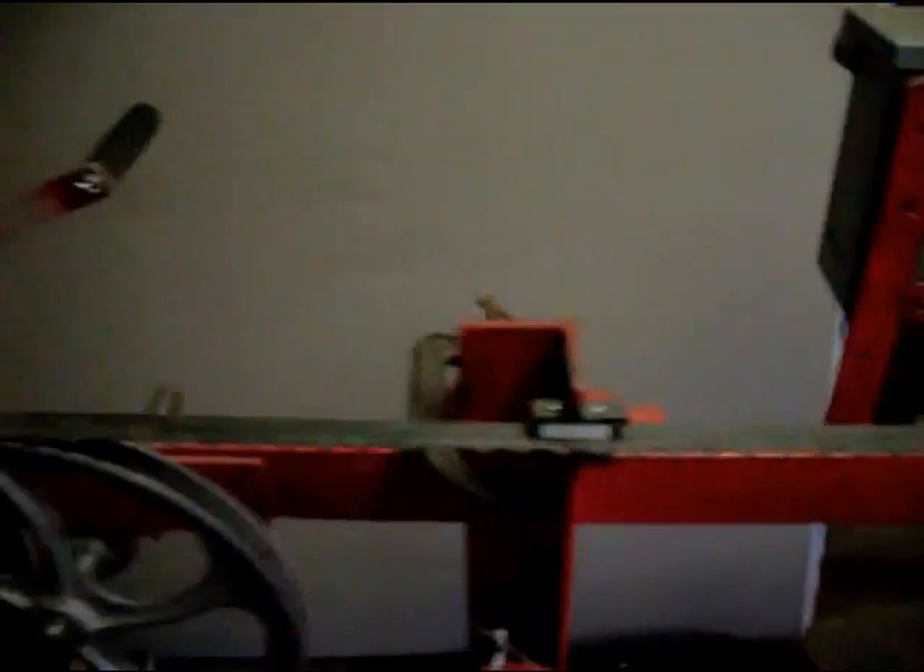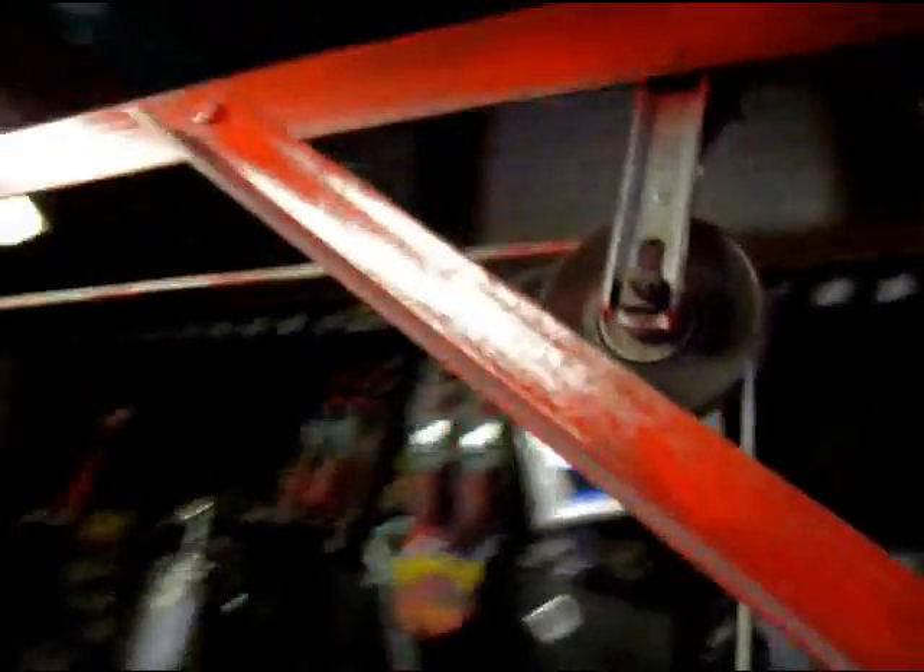This wire runs to a dryer outlet, and the cord back there actually has a dryer end on it — you can get it at Home Depot or Lowe's. Nothing special. Have I ever blown a fuse? Hell no. Does that thing cut like crazy? Yes it does. Never had a problem, never had a fire, never got shocked. Everything works just fine.